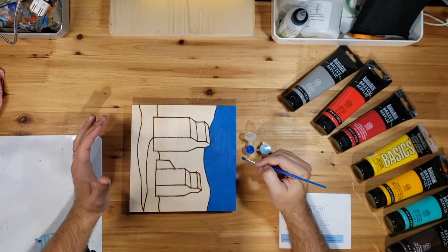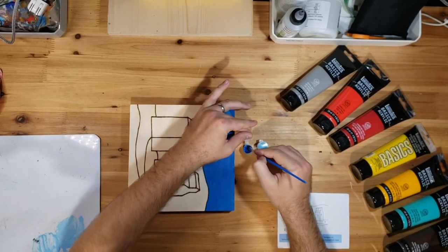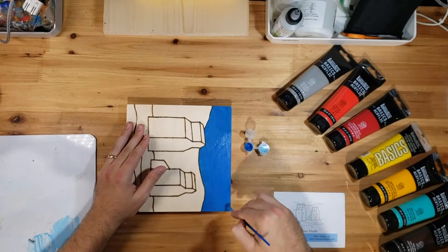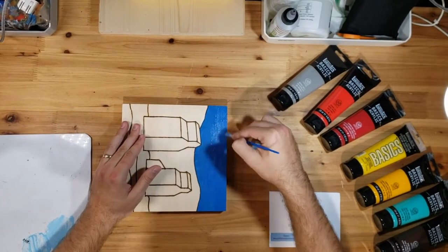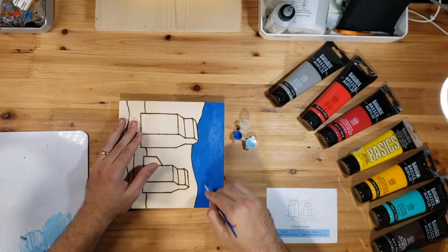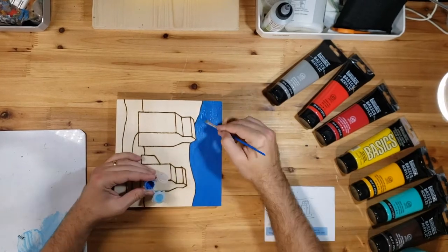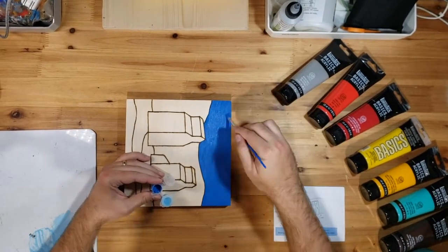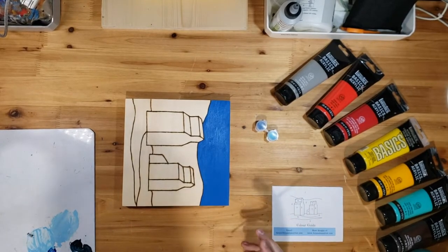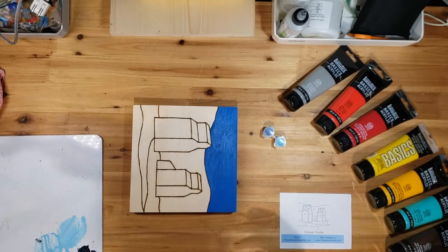I'm going to quickly do a second layer here and fast forward through that for you. There's the second layer of that blue done. On the camera it still looks a little bit wet, but that color is much more opaque now — you can't really see through it.